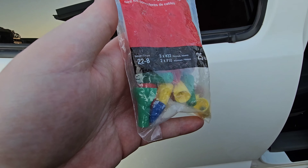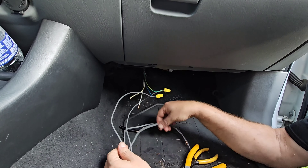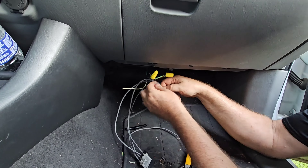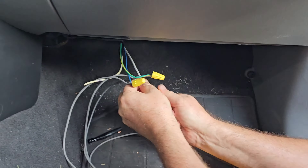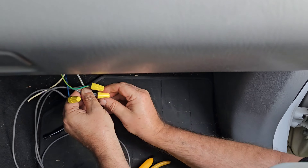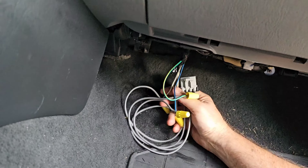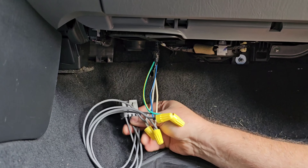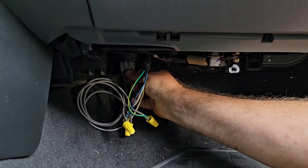When we tried the clamp connector, it didn't work, so we went ahead and used wire nuts instead. You just put both wires together and thread it in to make the connection. I know a lot of you are going to say that looks pretty ugly, but we're going to hide that underneath the dash so no one's going to see it. When you're connecting those wires, make sure they're in the same order that you cut them, and the clip is going to be facing you when you plug it back in.